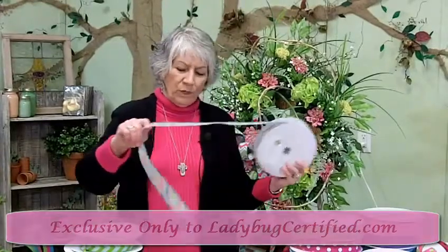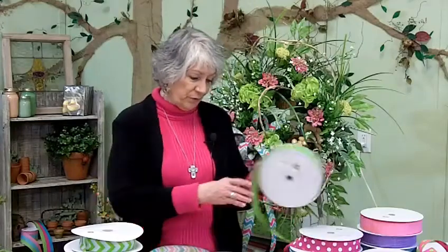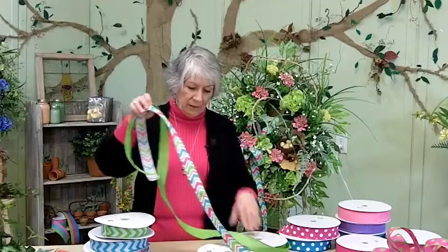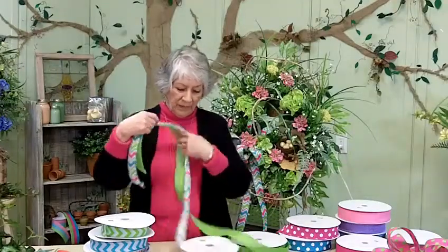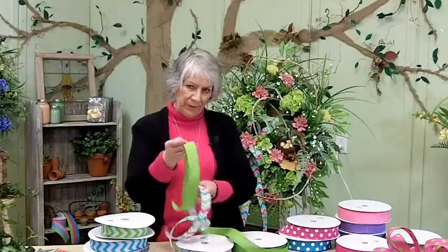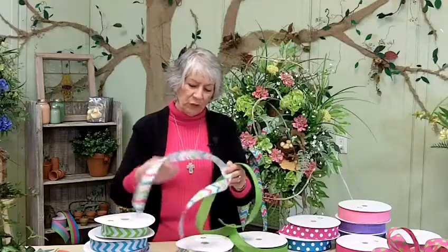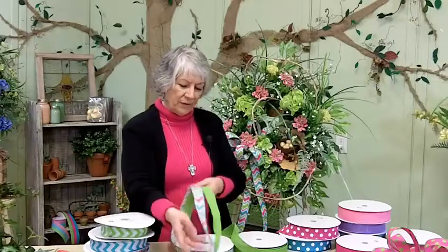One thing that we do a lot of, and it's becoming very popular, is mixing different patterns and different colors together. This is denim ribbon — this is the new denim. And this is kind of like a sheer cotton that the chevron pattern is on. Look how pretty those are together.